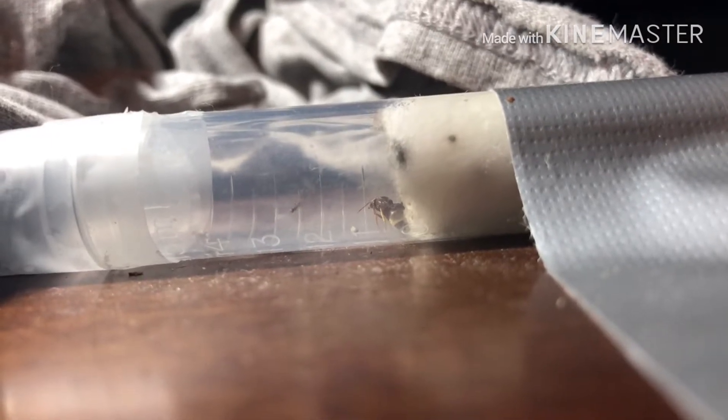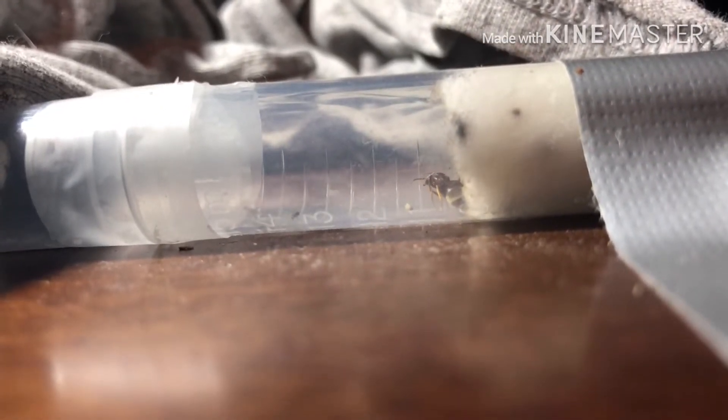Checking back one hour later, you can see that the worker is about to go into the tube but is still pretty shy about going in. We'll check back an hour later and see how they did.